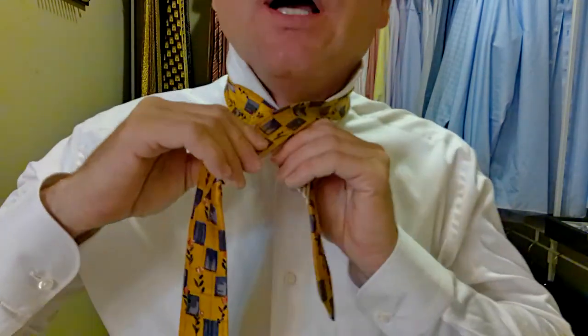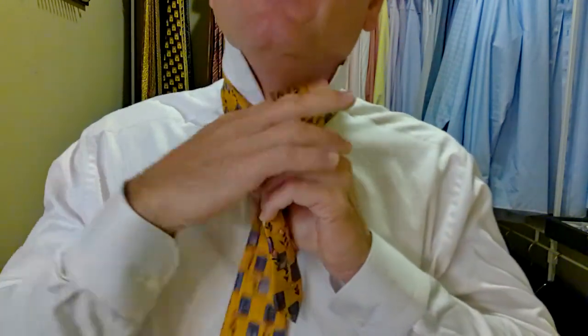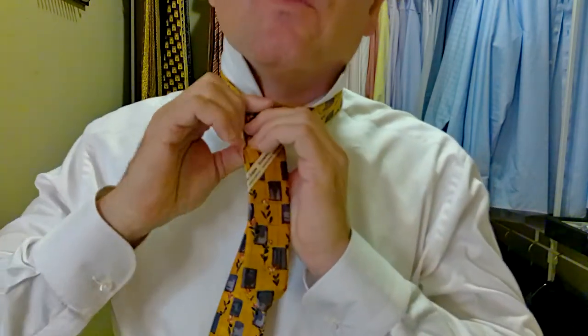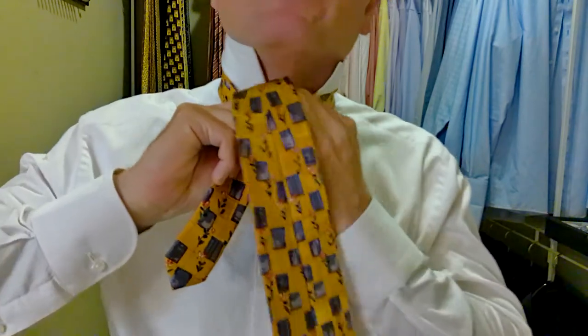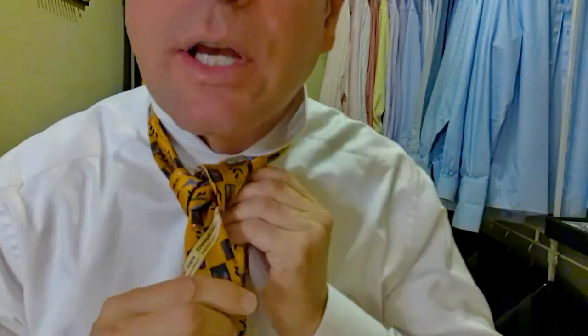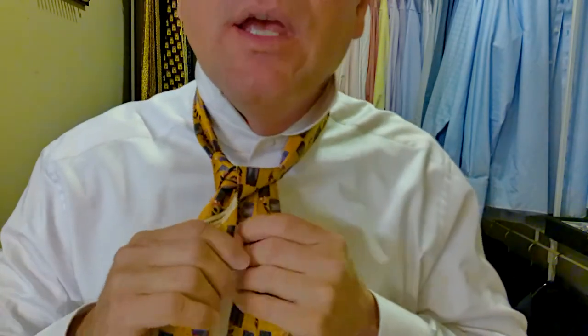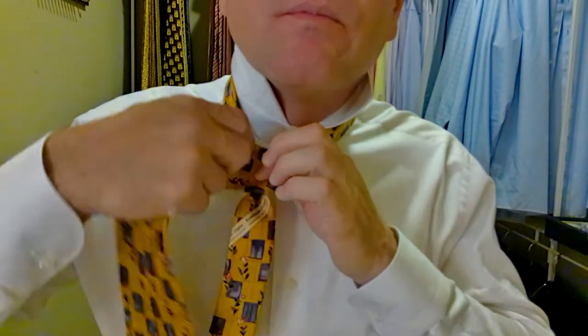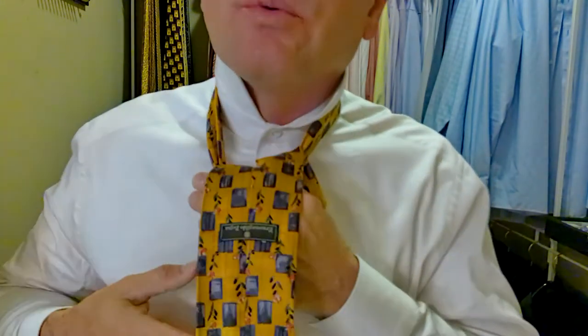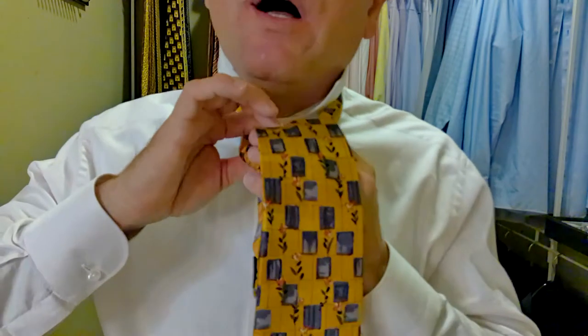Let's take the long part of the tie over top, underneath, up and through. Then we go around behind, up, over, and through. Now this is what I call the checkpoint — we want to look and make sure the tie is coming together. It's tying a tight knot. Then we come out and around, up, behind, and through.